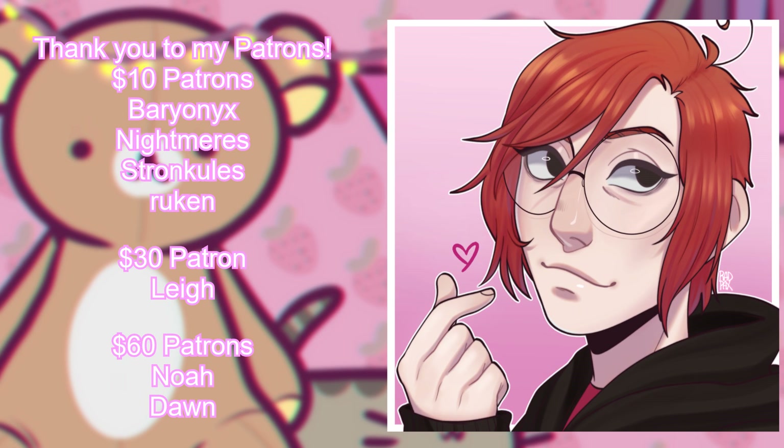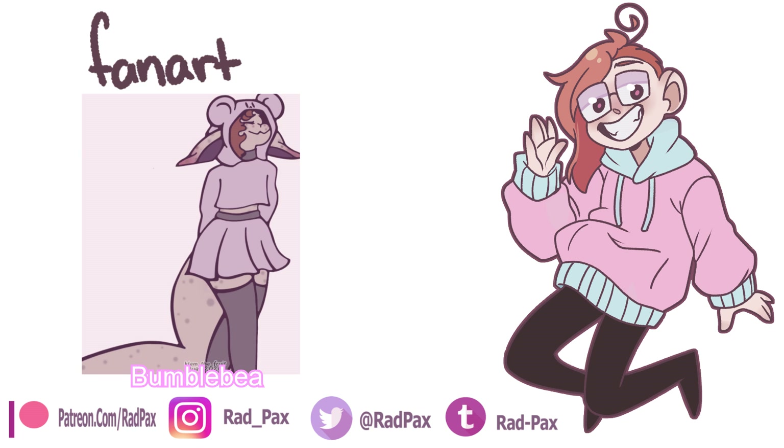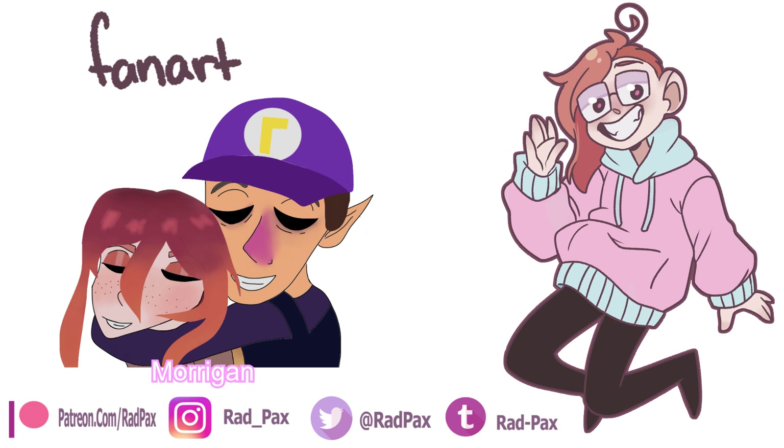Thank you guys so much for watching. It just means a lot to me. You're so great. I'd love to give a shout out to my Patreons. We got our $10 tier of Baryonyx, Nightmares, Strong Killies, and our new one, Rakuun Arts. Hello. We have our $30 tier of Lay. And our beautiful, stunning $60 tiers of Noah and Dawn. Hello. Thank you guys so much for watching. If you want to see videos early or have your name called out at the end of the video or just want to support me, maybe consider joining and becoming a Patreon. That's where I have been posting my comic pages and all the other things.